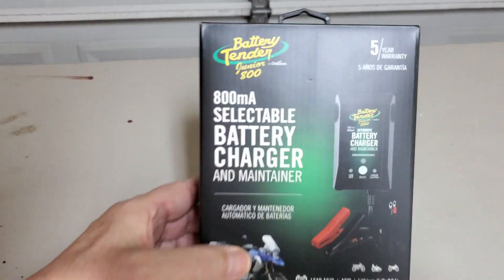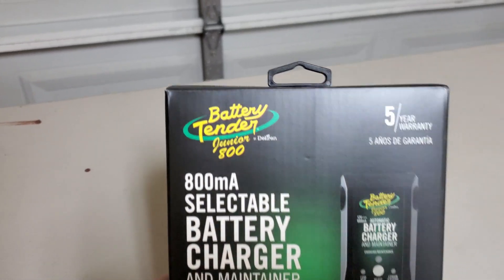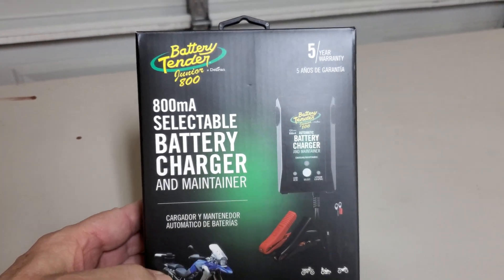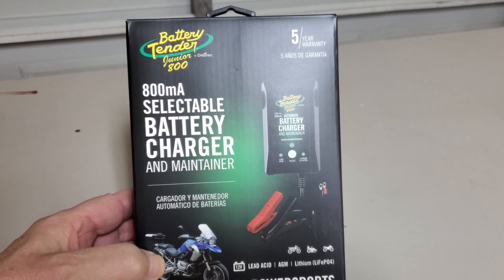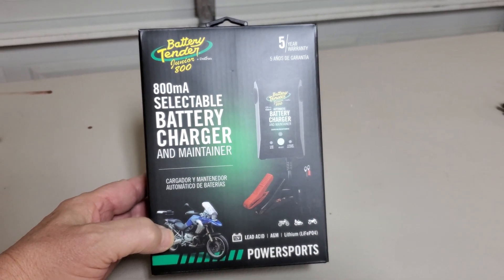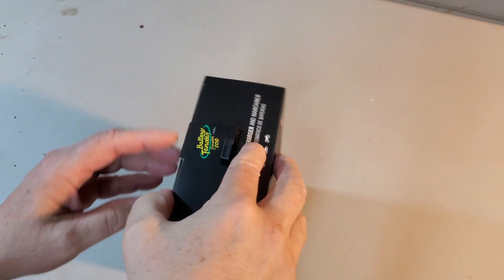I just picked up this Battery Tender brand 800 milliamp battery charger and maintainer. I got this for my Moto Guzzi. Let's see what's in the box.